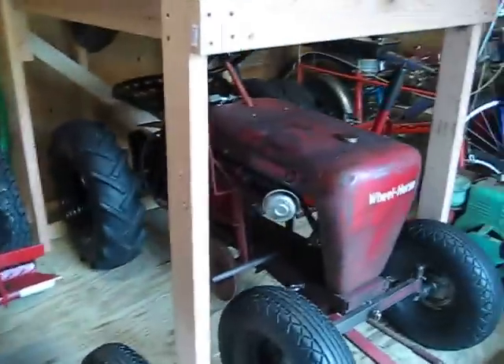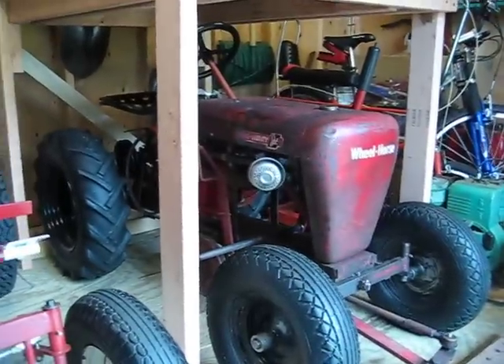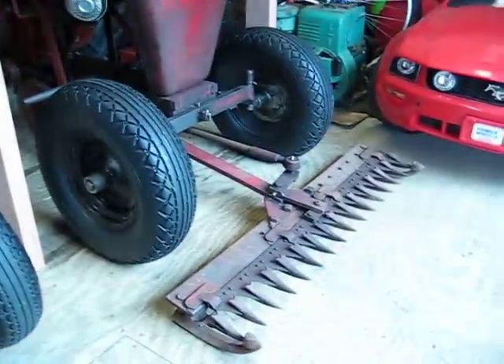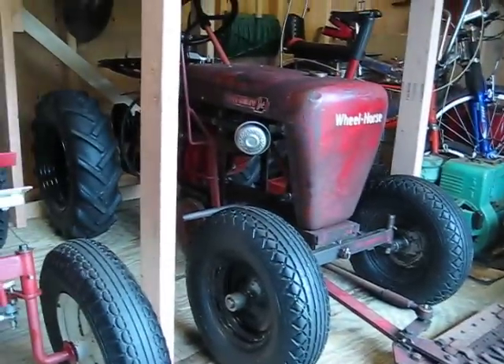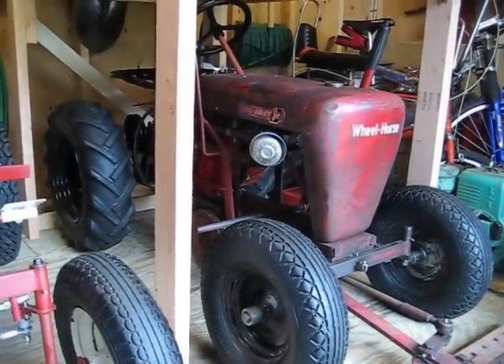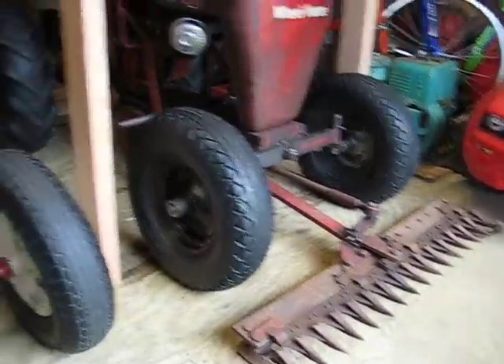You've seen this tractor before in one of my other videos — that's my '57. I just was able to score a front mount sickle bar at a tractor show this weekend for it. It's complete, running, driving, and the sickle actually works great.